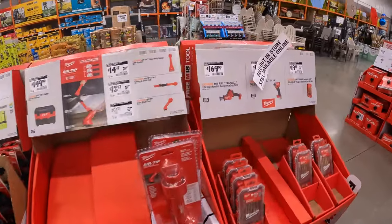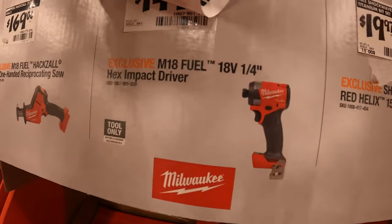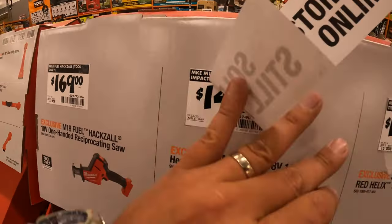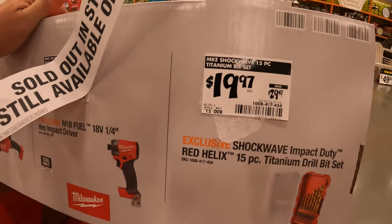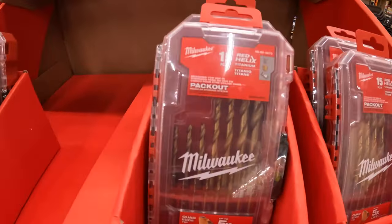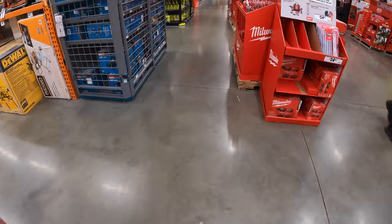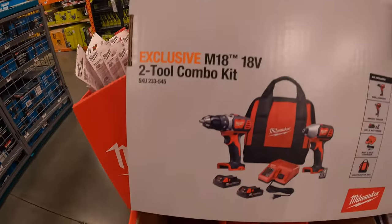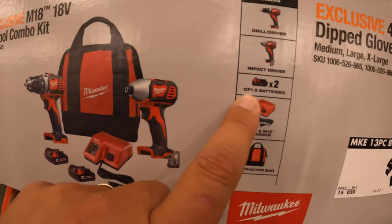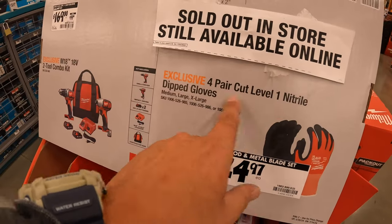They do have some other stuff: $169 for the single-handed reciprocating saw. $149 for the Gen 4 impact driver. And $19.97 — was $29.47 — for their 15-piece titanium drill bit set, which also fits in your pack out. $169 — was $199 — for the two-tool combo kit: brushed drill driver and impact driver, two 1.5-amp-hour batteries, charger, and a bag. And $24.97 for a four-pair of cut level one nitrile-dipped gloves.